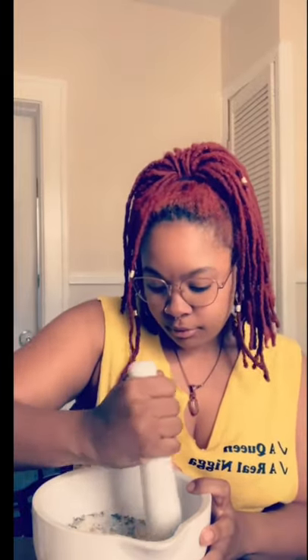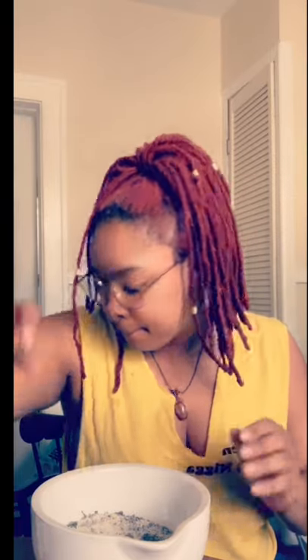Hey guys, so I was in the middle of putting together a little birthday gift basket for one of my friends and I figured why not show you guys. This is an abridged version of the process that I go through when doing the bath salts or like any sugar scrub.